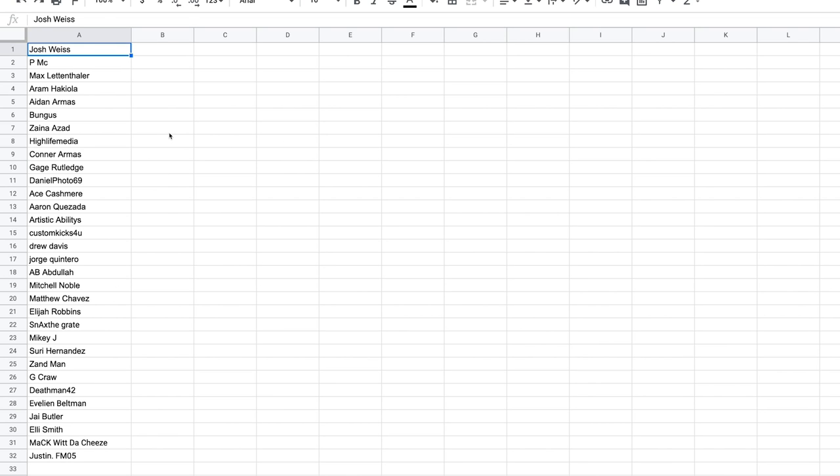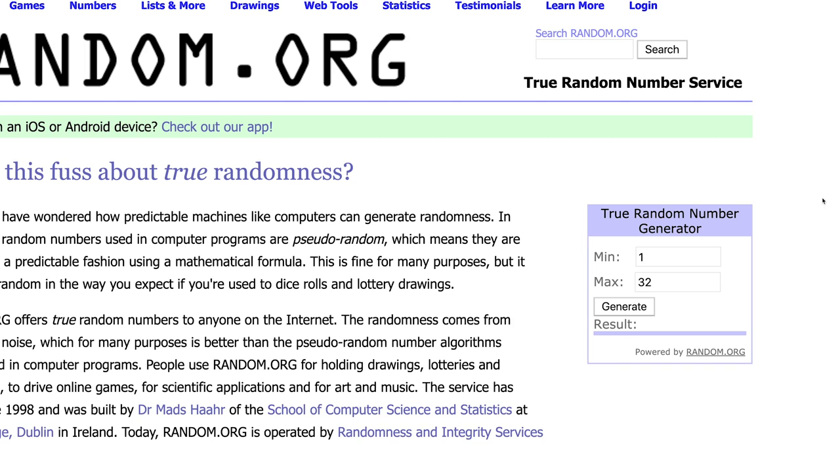What's up guys, this is Jason and before we get into today's video we got to take care of the giveaway from last week. If you follow all directions and enter 'done' in the comment section you will see your name on the left side right here. We're going to take these 32 entries, go over to random number generator — you can see I entered a minimum of one, max of 32 — and generate the number three times. The third time, whoever's name correlates with that number is the winner.